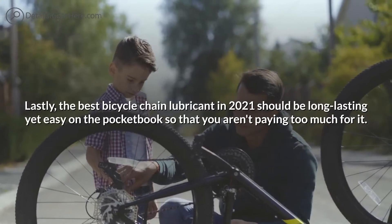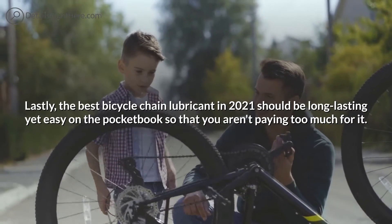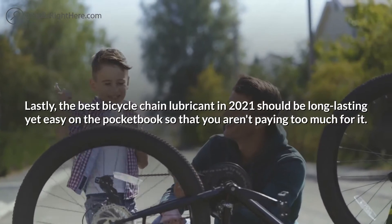Lastly, the best bicycle chain lubricant in 2021 should be long-lasting yet easy on the pocketbook, so that you aren't paying too much for it.